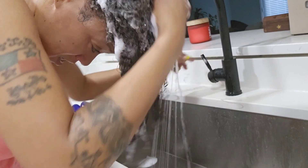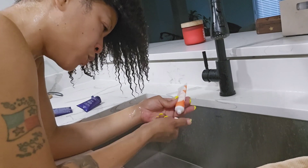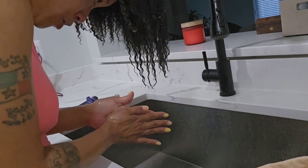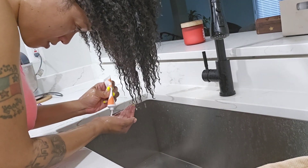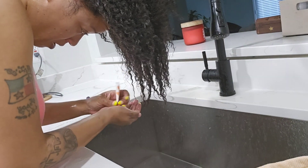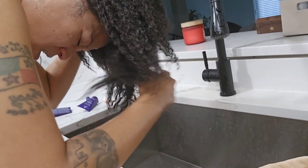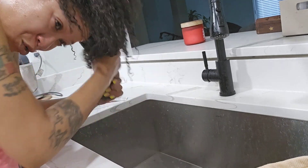Alright, I think we are clean now. I'm going to add this Bumble and Bumble Hair Dresser's Invisible Oil Mask — let's see how this goes, I've never tried this before. It's supposed to be for moisture. It feels thick, goes on smooth, smells really good. I'm probably going to use this whole thing.